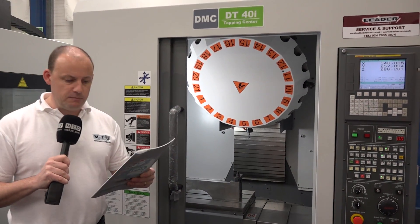The working envelope on this machine: you're looking at 520 millimeters in the X, by 400 in the Y, by 300 in the Z.